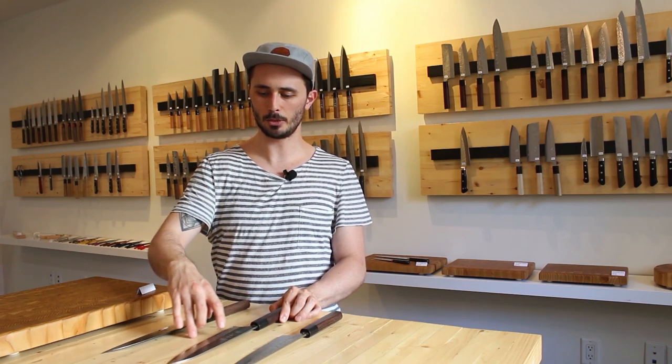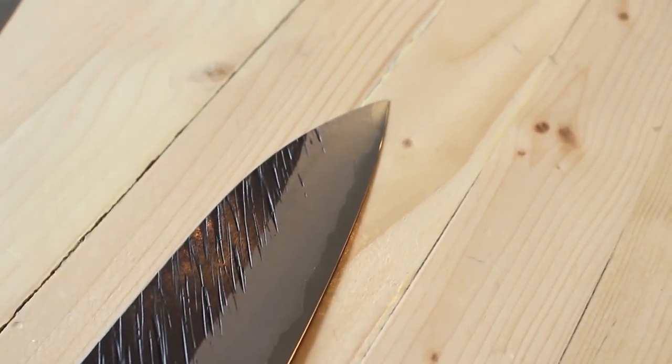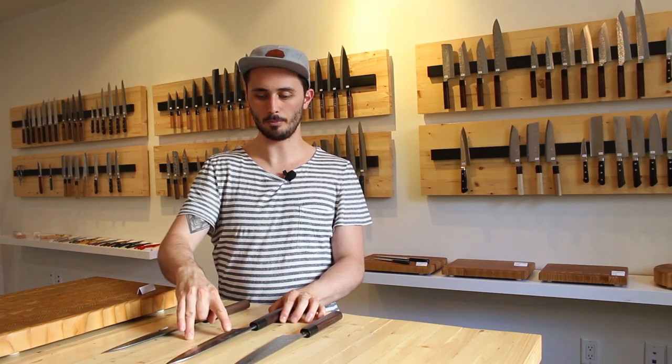The only part of the blade you have to worry about is right at the very edge, where you're going to see a wavy line. That wavy line is where the stainless steel ends and the carbon steel is poking out beyond that. These are great knives because you get the benefit of carbon steel at the cutting edge — giving you better edge retention, a better cutting feel, and better sharpenability — while also getting the advantage of stainless steel on the sides of the blade, which protects the majority of the blade from rust or oxidation and makes it easier to maintain.